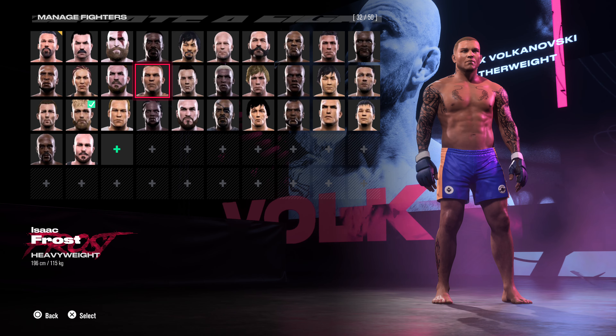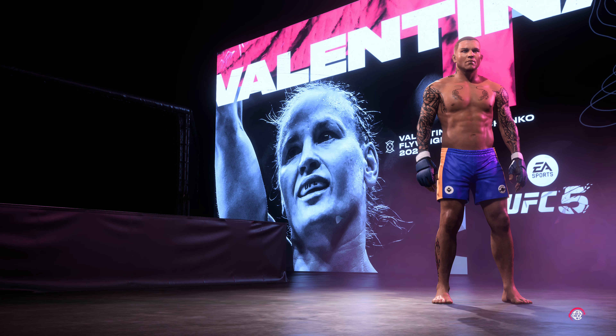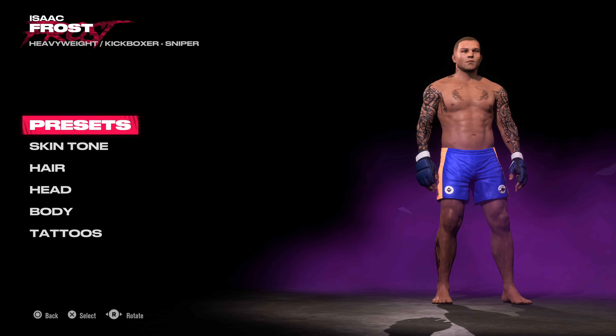We've got Isat Frost now. If you want to see a detailed tutorial on that one, I'm not so sure I've done it that fast to be honest.